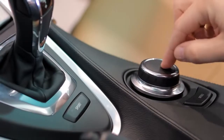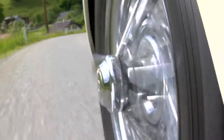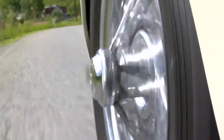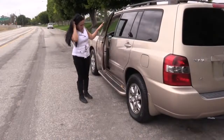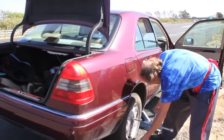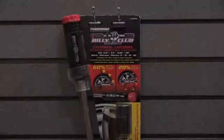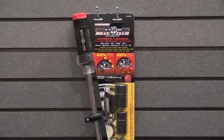Modern cars and trucks bristle with technology like navigation, airbags, and anti-lock brakes. They're a far cry from the classics of yesteryear, but one car part that hasn't changed in a century is the tire. A car tire is still made of rubber and still filled with air — until it goes flat, that is. And when a tire goes flat, it can be a dirty and dangerous job to change it. If technology hasn't improved the tire, why not improve the tool you use to change one?